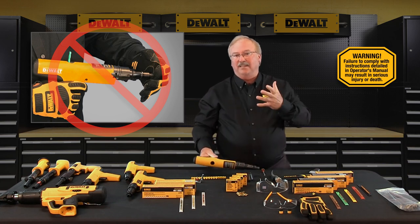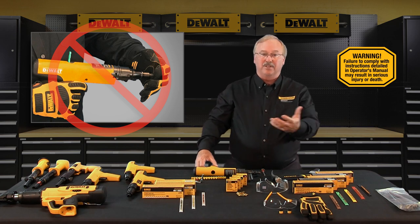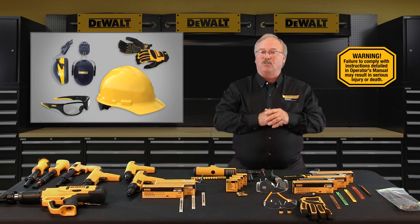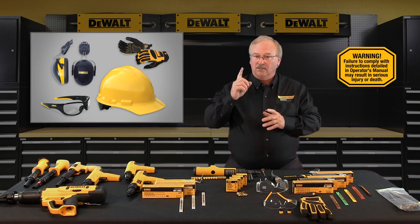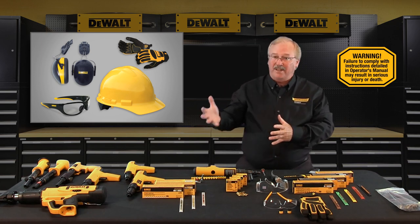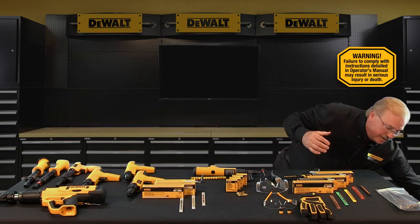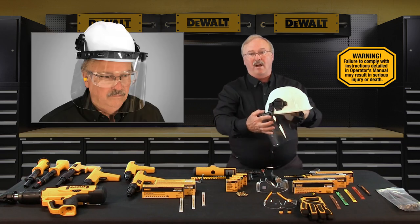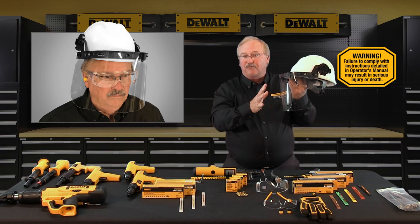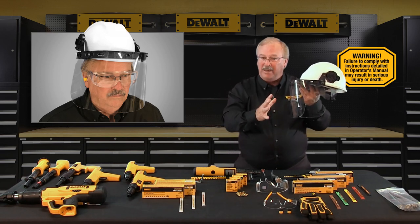Never place or attempt to close the tool with any part of your hand covering the muzzle end of the tool. If the tool accidentally discharges, the piston or the fastener could penetrate your hand resulting in serious injury. Operators and bystanders must wear eye and hearing protection, plus any other safety equipment required by the job site. For example, if the job site requires hard hats with full face shield for powder actuated tools, then those must be used.